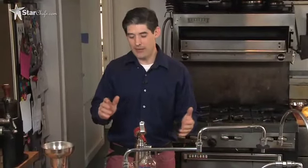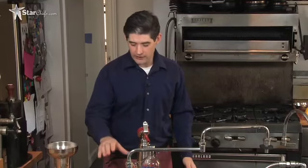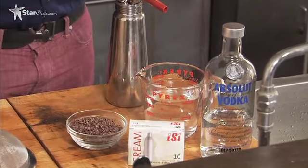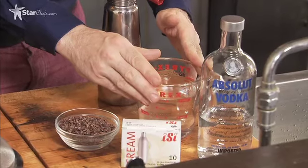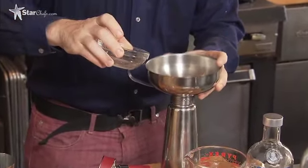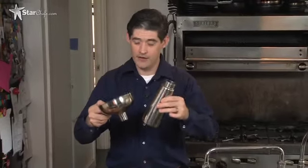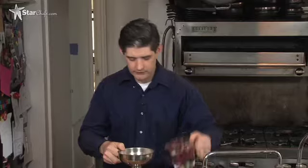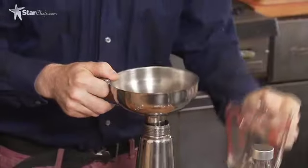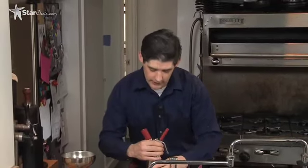I'm making a rapid infusion of cocoa nibs in vodka. We have 75 grams of Valrhona cocoa nibs — the cocoa nibs have to be super high quality for this, otherwise it tastes really bad. Make sure you use a cocoa nib whose taste you like. We have 500 milliliters of vodka and we're going to use two cream chargers. Put in the cocoa nibs, then 500 milliliters of warm vodka. Don't have it be cold — we're going to use the fact that it's warm to make it bubble out a lot, which gives us more flavor.